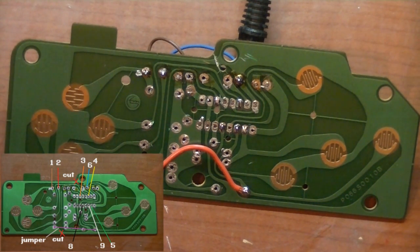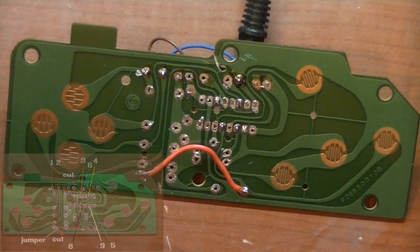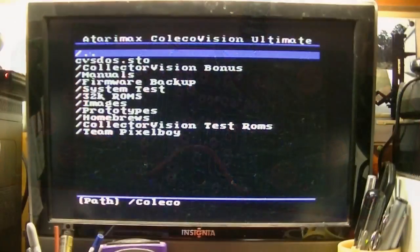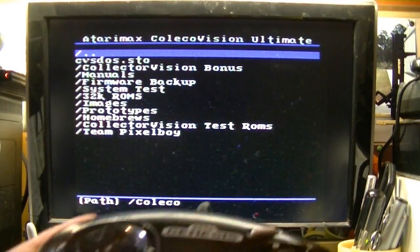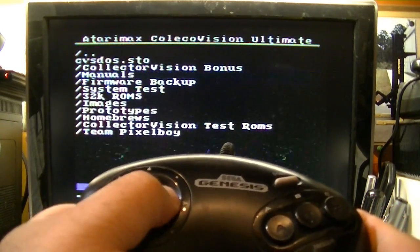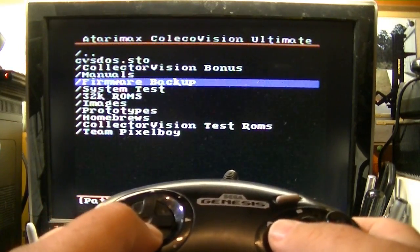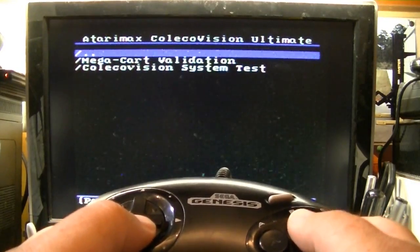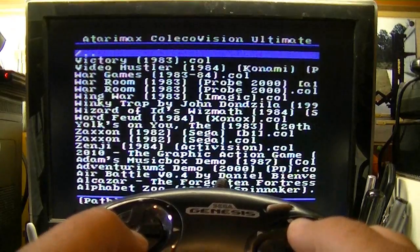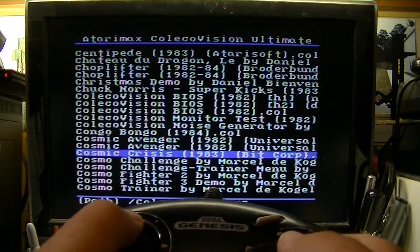So now we put this back together and we should be able to have two-button operation with our ColecoVision. Let's put it back together and give it a try. All right, let's give the controller a test — up, down, left, right. Cool. Let's pick a game. Let's select Cosmic Avengers — that's a two-button game.